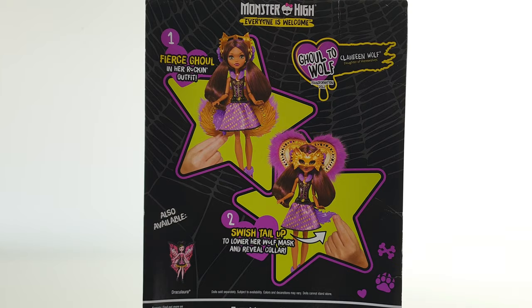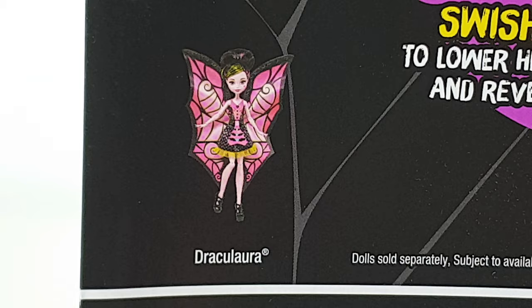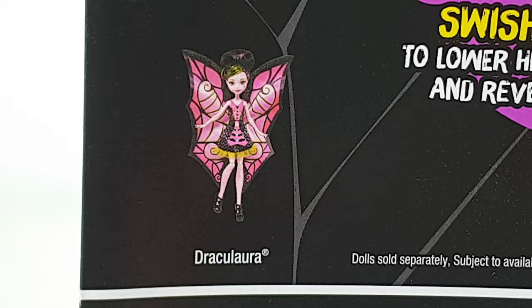On the back we have two simple instructions on how to make your collar go up and down. Also on the same line we have Draculaura, who I've also reviewed, and thank you so much for checking that video out — it's had over 57,000 views. And that was a quick look at the packaging, so let's take her out of the box now and check her out up close.